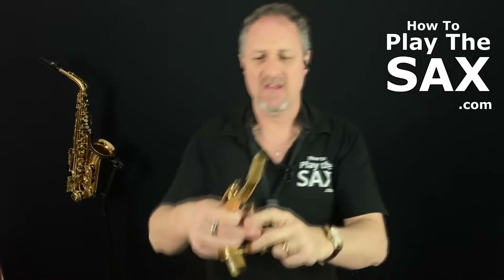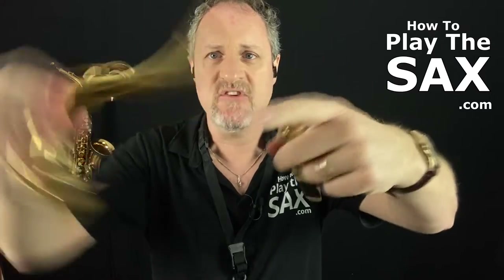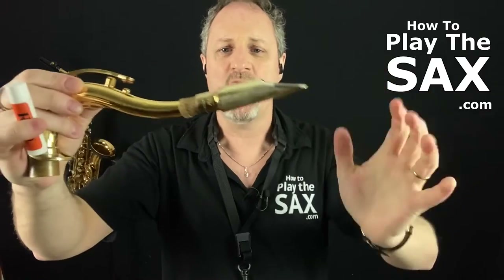Cork grease is kind of like — on your saxophone you have a neck. Here is my tenor saxophone neck, here is my alto saxophone neck. The saxophone neck has a piece of cork around the end here. The cork grips the mouthpiece, so when you put the mouthpiece on, the cork kind of holds it in the right place.